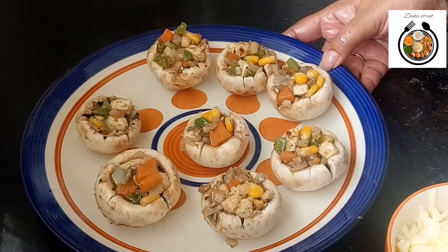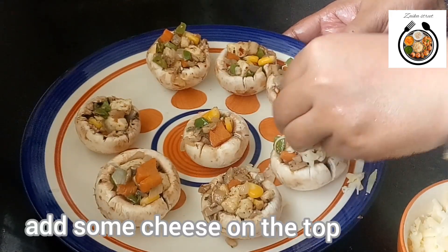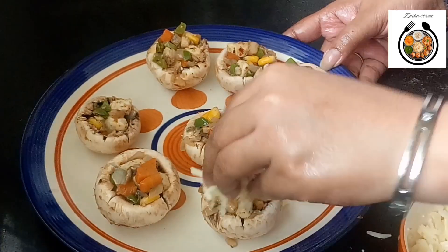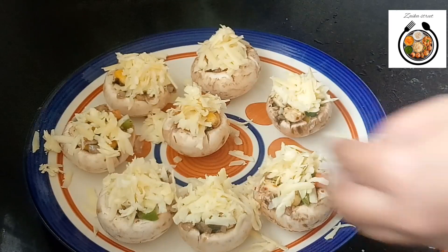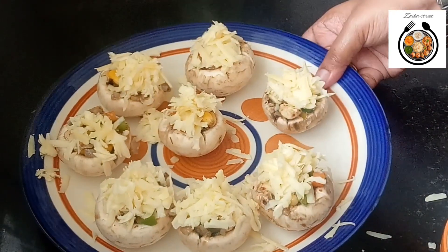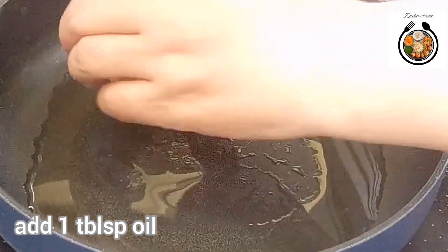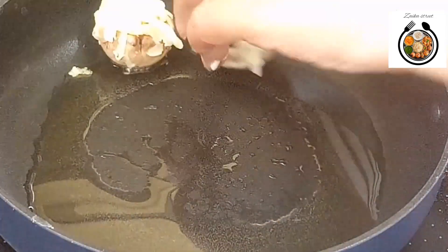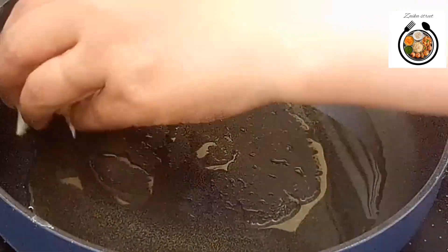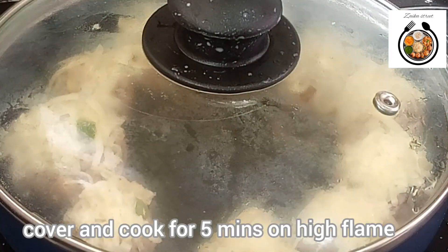Now I have filled all the mushrooms. Let's top them up with some cheese — add around 1 teaspoon of cheese on each mushroom. Now I have topped all the mushrooms with the cheese. Let's move on to the pan. Here I have taken a pan and added 1 tablespoon of oil. Now we will place our mushrooms in it. I have placed all my mushrooms.